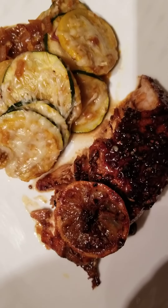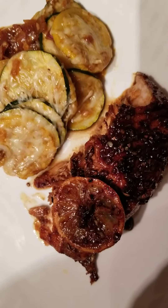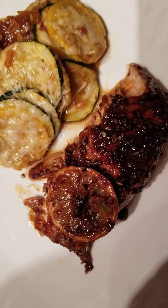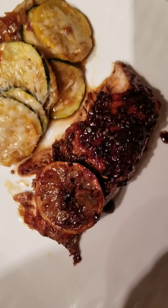And here we have it, my foodie faves, followers of Chef Pam Creole Cuisine. This is the finished, plated, complete meal of the honey glazed salmon.